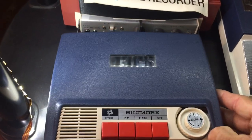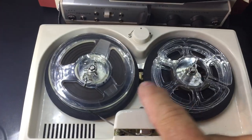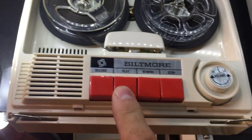The wow and flutter on this tape deck is surprisingly good considering it's a rim drive. As you can see, the drive motor is right there in the middle. So let's fire it up and see what it sounds like.